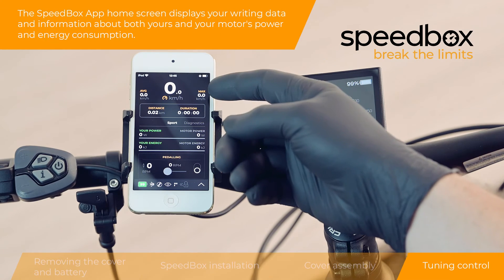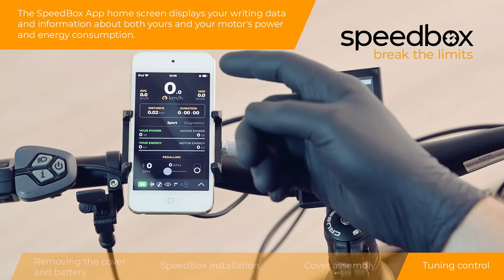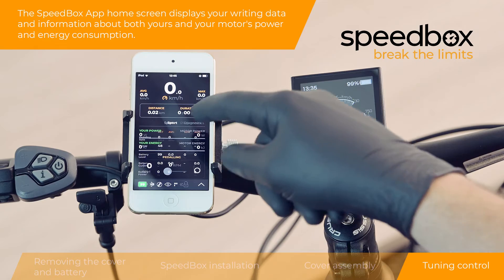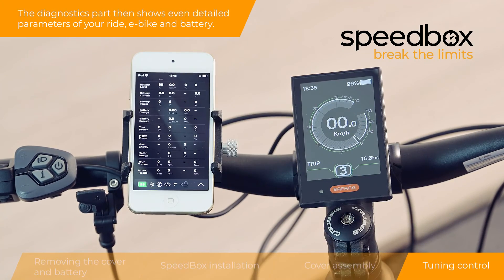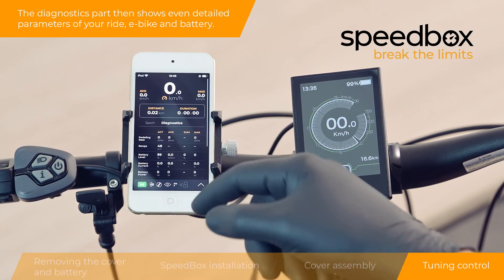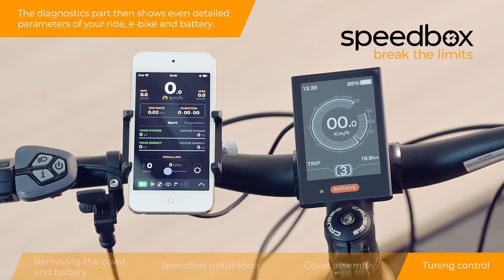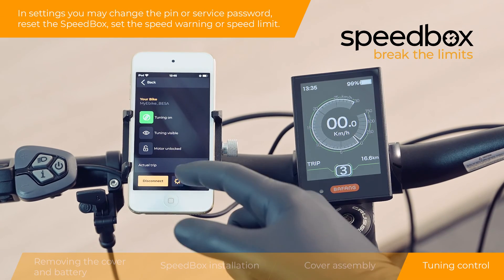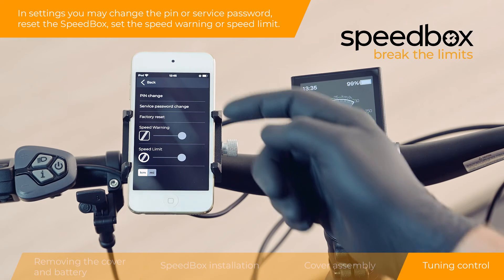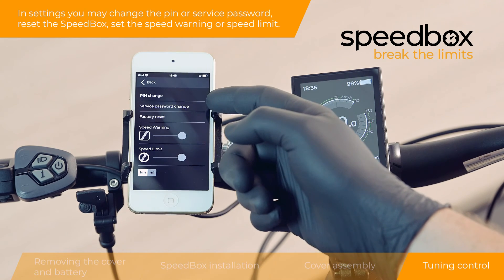The Speedbox app home screen displays your riding data and information about both your and your motor's power and energy consumption. The diagnostics section shows detailed parameters of your ride, e-bike and battery. In settings you may change the PIN or service password, reset the Speedbox, set the speed warning or speed limit.